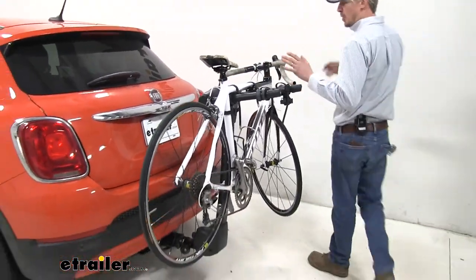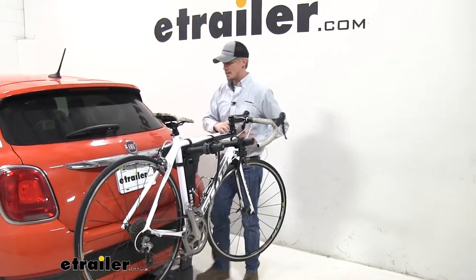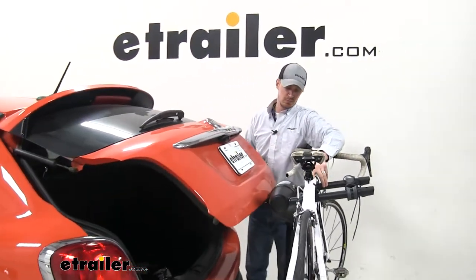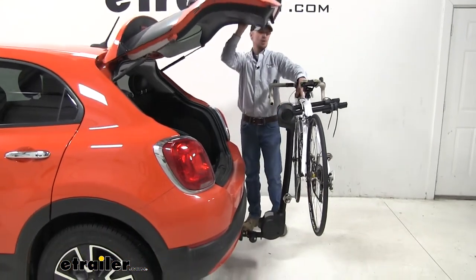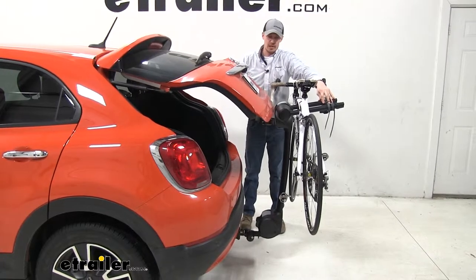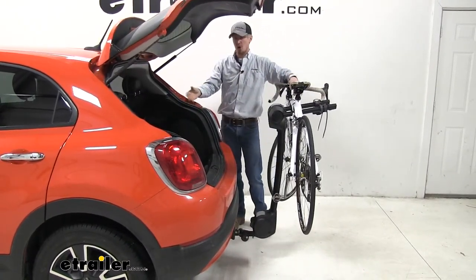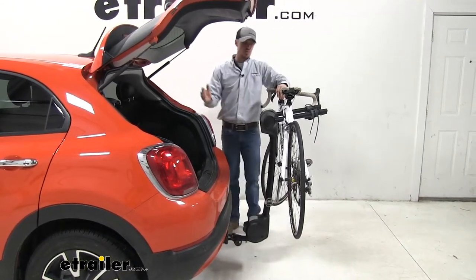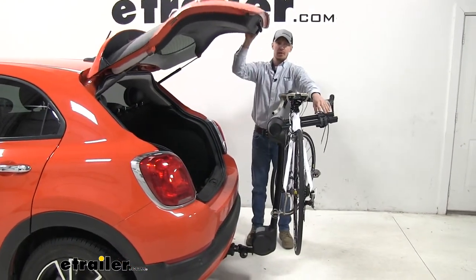Before we go any further, I just want to point out that with everything in place we can actually access our rear hatch. You can see we barely had enough room for it to swing open, but all you have to do is push on the bike rack slightly to get that extra bit of room, and you're going to have more than enough room to open up that rear hatch to remove any cargo, gear, groceries, or anything you have with you on your trip. So there's no need to remove the bike or tilt the bike rack away — you can just open it up with everything in place.